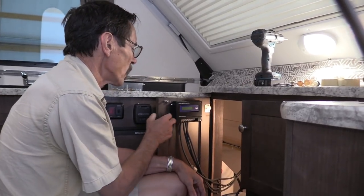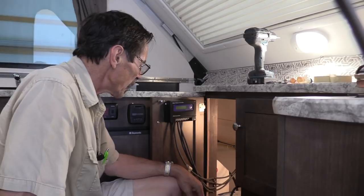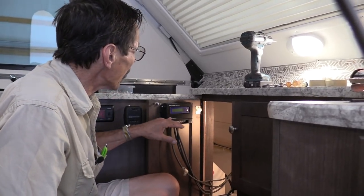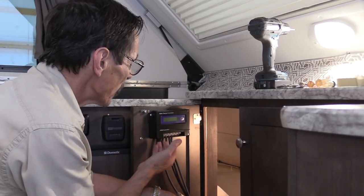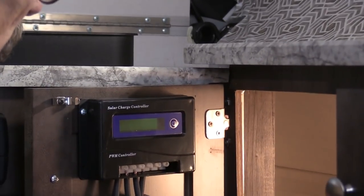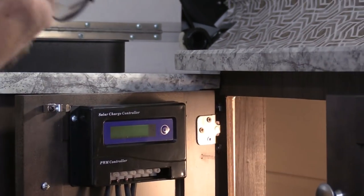I've got my charge controller installed. It's not where I really want it but there's not much room in here to put anything, so I've got it hooked up here. The instructions underneath are very easy — PV in, PV out — so you can't really make a mistake. We're done with that.